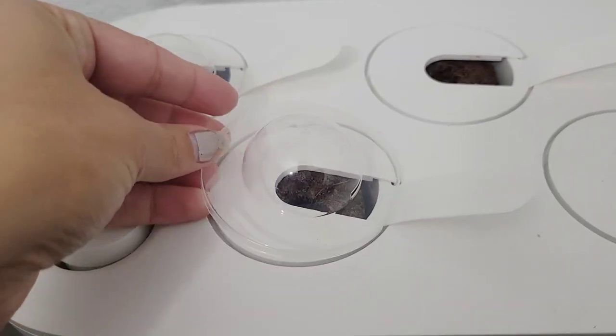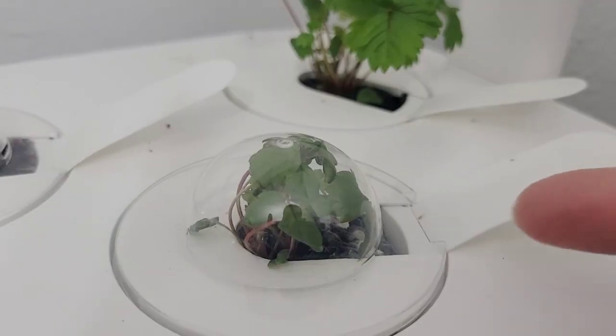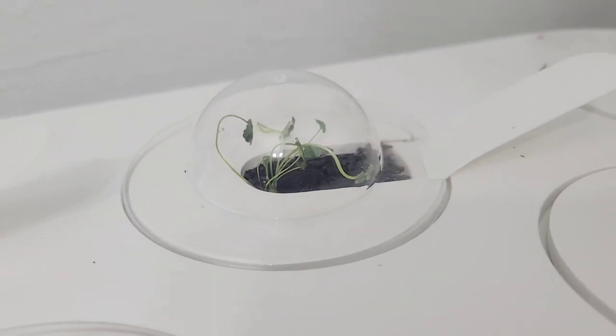Ours definitely lasted about that as well. Another thing to pay attention to after planting your seed pods is that you cover them with a clear little humidity dome, which traps all of the humidity in there and helps the seeds sprout. Once the seeds sprouted, I waited until the leaves were touching the dome itself and made sure they were mature enough before removing it. One of the little strawberry plants was still too tiny for the dome to be removed while the other two were big enough, so I took those domes off.